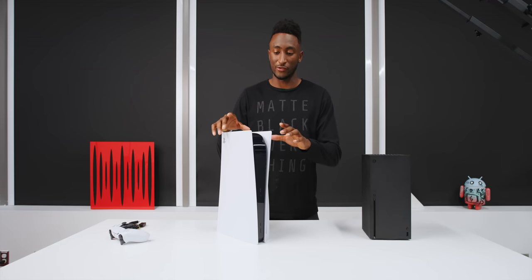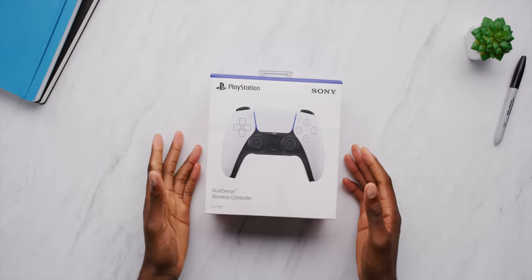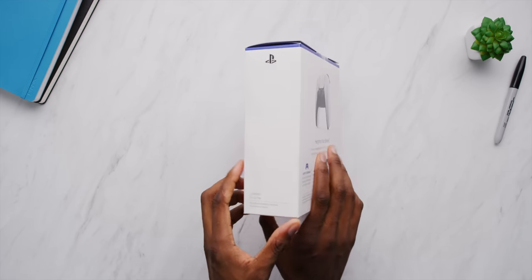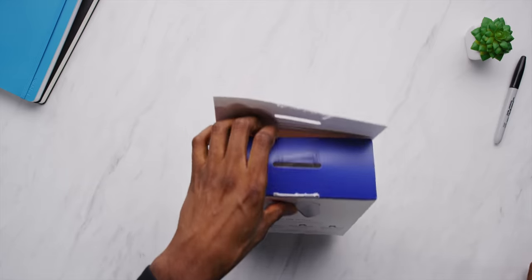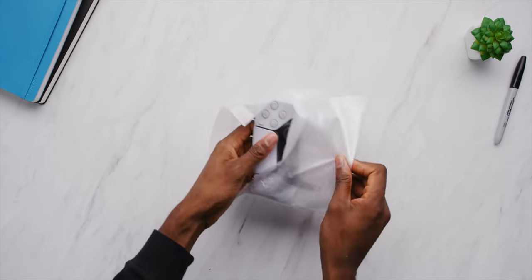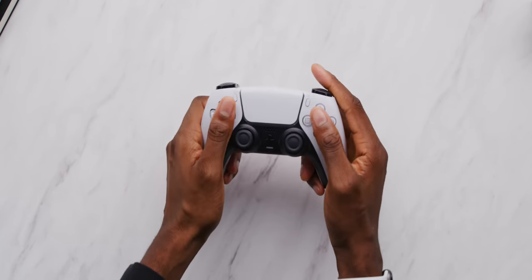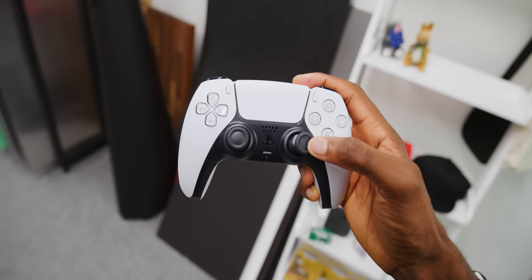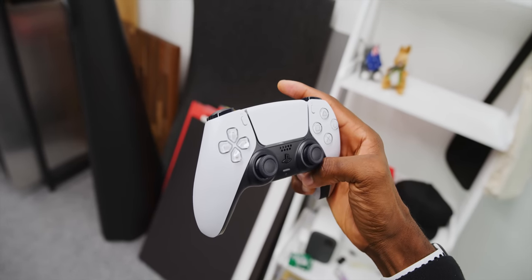There's more to the PS5 than just the console itself — there are also all the accessories. Inside this box you'll have a DualSense wireless controller if you get one separately. It is white — the Stormtrooper white color scheme with blue accents — and you'll notice that theme sticks through literally everything. The first impression of the controller is really nice. I am a big fan of this controller. The PS4 controller was fine, but I actually liked the Xbox Elite controller more because it's a little bigger. I was hoping for a bigger, more solid PS5 controller, and that's exactly what we got.